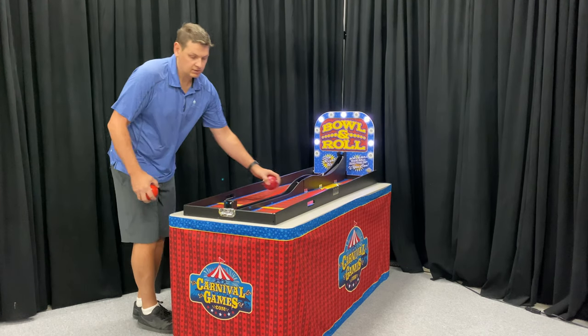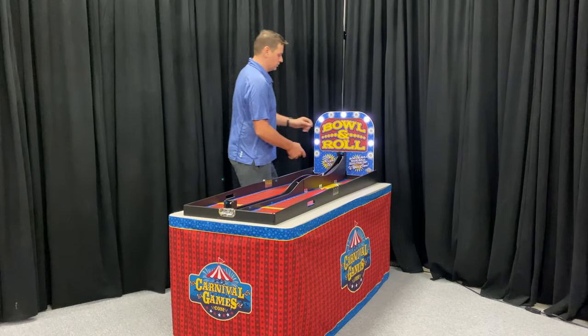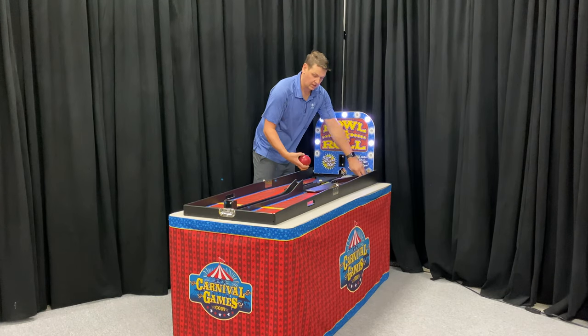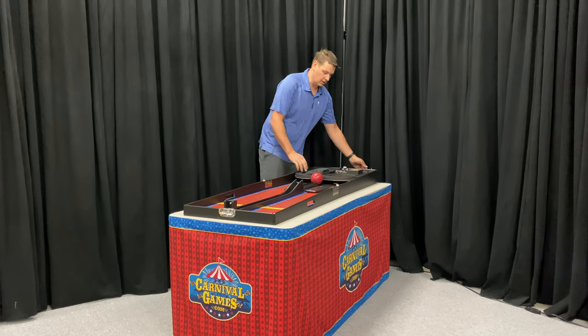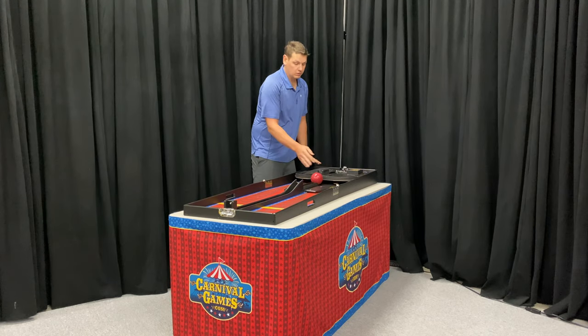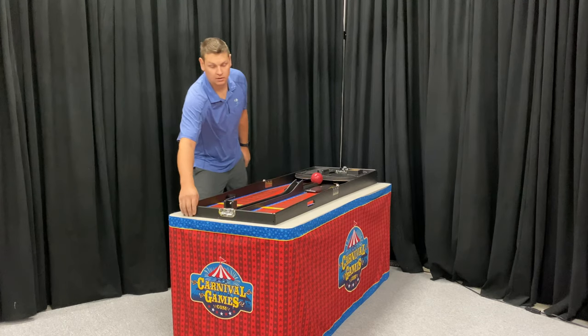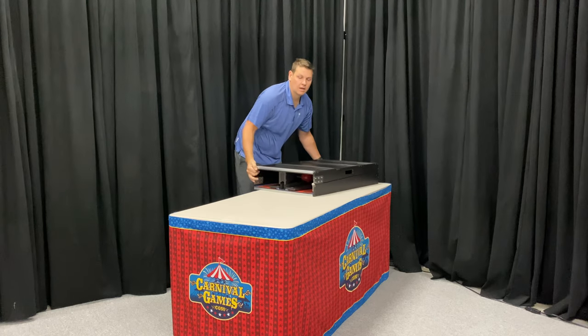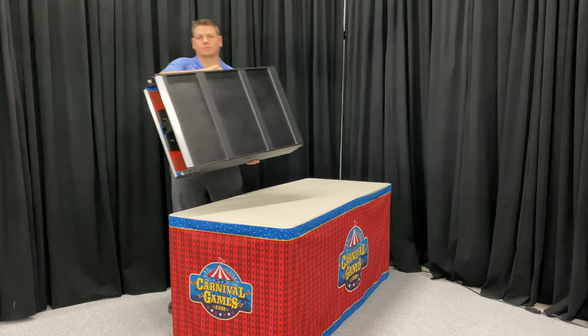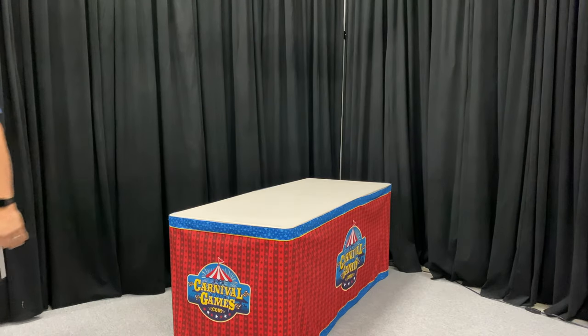It tears down in the same amount of time. Just flip down your sides, put your ball back into the holder, pivot the unit down, unplug, and pack in your power supply if your unit has a bell and lights. Hold the game back up and touch the latch. This unit weighs about 45 pounds.